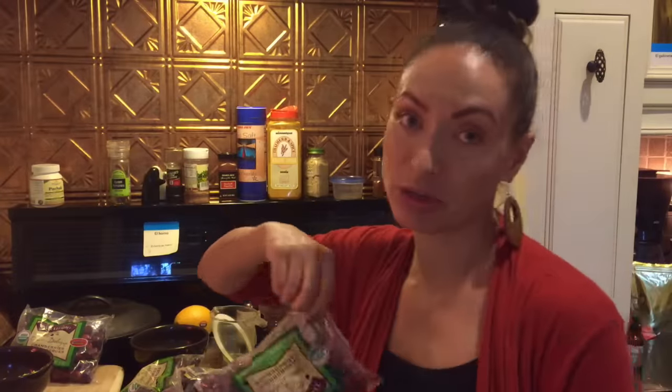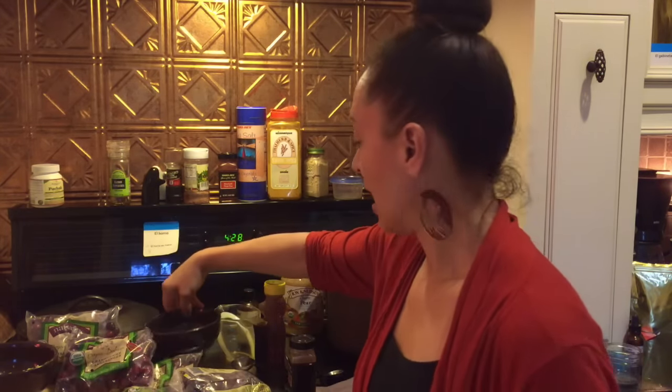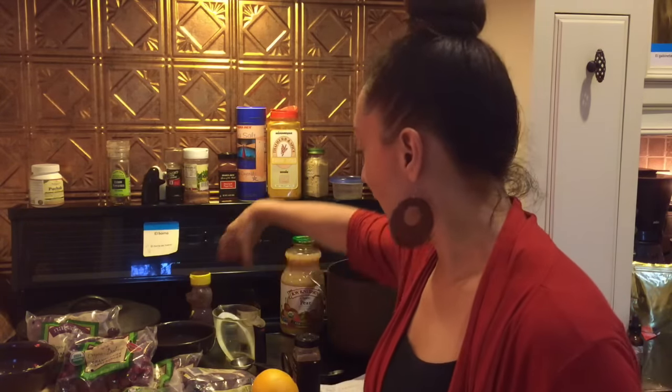Cranberries are pretty nutrient-dense but also very tasty, so it's a pretty simple recipe. We just need eight ounces of cranberries — I have two eight-ounce bags — one orange, which you can use the zest from and the juice from as well.